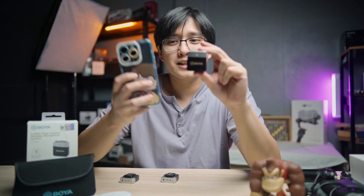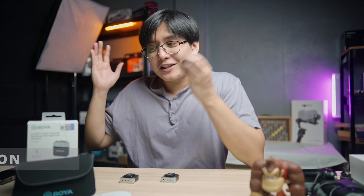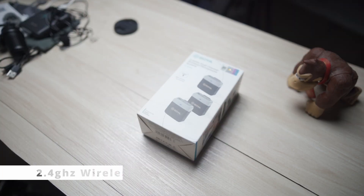Have you seen the size of this wireless microphone? Here's my iPhone 14 Pro for comparison — that's how small it is. It's even smaller than the Rode wireless microphone and the Andower ones I reviewed on this channel. If you want to check those out, there's a card above you can click.